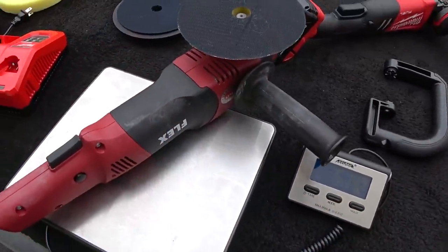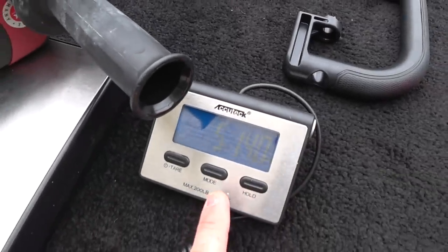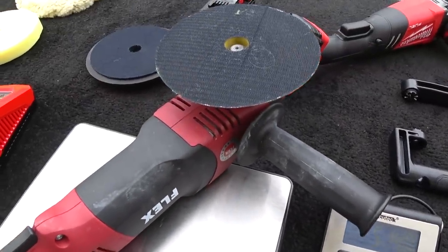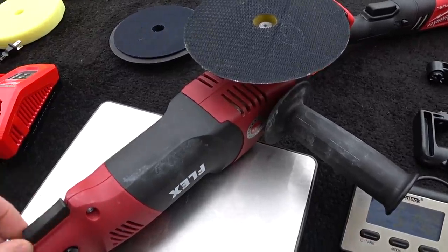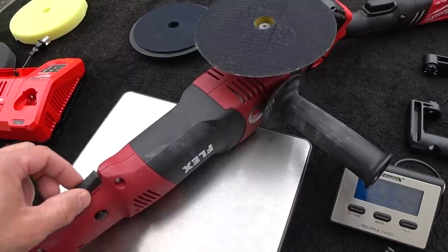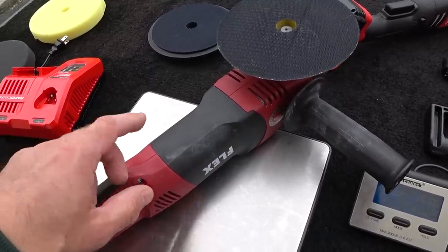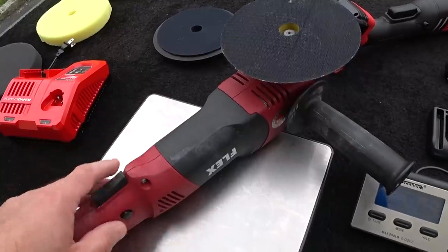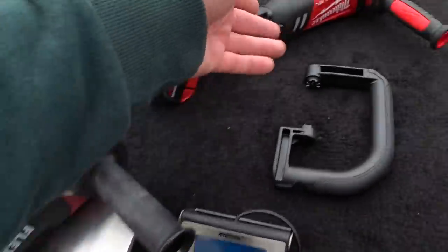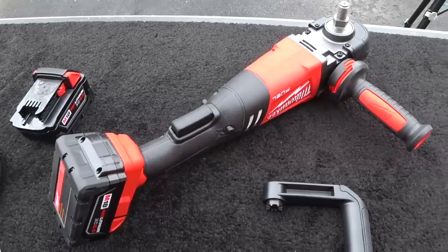I've got the Flex PE14 on the scale with just a 6-inch backing plate, and it's coming in at 5 pounds 14 ounces — this is actually my lightest corded rotary polishing tool. My DeWalt is about 7.5 pounds, the Makita is about 7.8, and my old-school Black & Decker that I've had for 30 years is pushing about 20 to 22 pounds. So theoretically yes, the Milwaukee is lighter than most corded polishers on the market according to the scale.